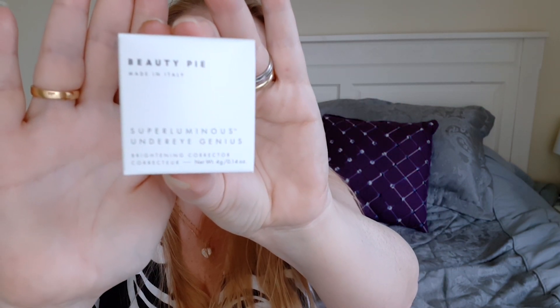I also got something for my very very blue under-eye circles — it's the Super Luminous Under Eye Genius. That is to try and fix my puffy tired eyes. It comes in this really nice little jar. You put it underneath your concealer just to make the under-eye area a bit brighter and not as dark, and then you pop your concealer on to make that a finished touch.